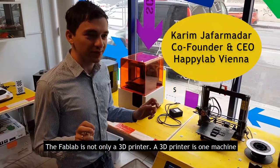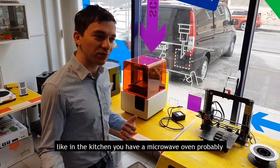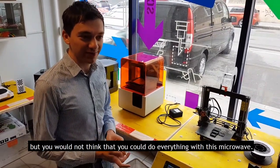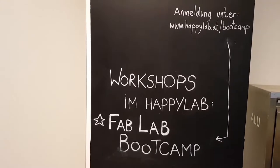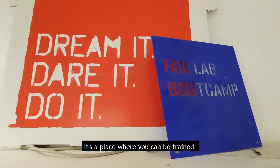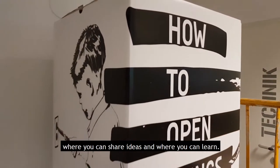The FabLab is not only a 3D printer. A 3D printer is one machine — like in the kitchen you have a microwave oven probably, but you would not think that you can do everything with this microwave. It's a place where you can be trained, where you can share ideas, and where you can learn.